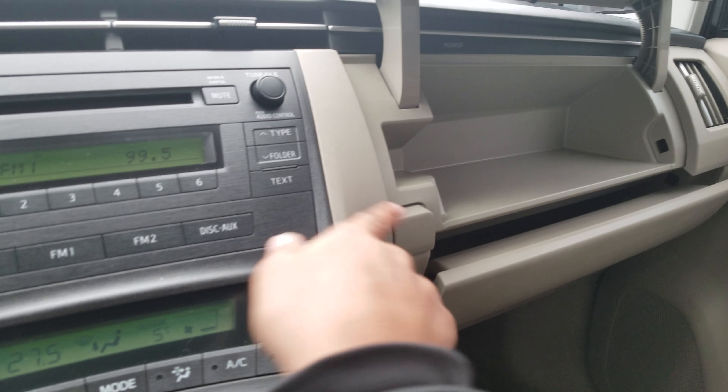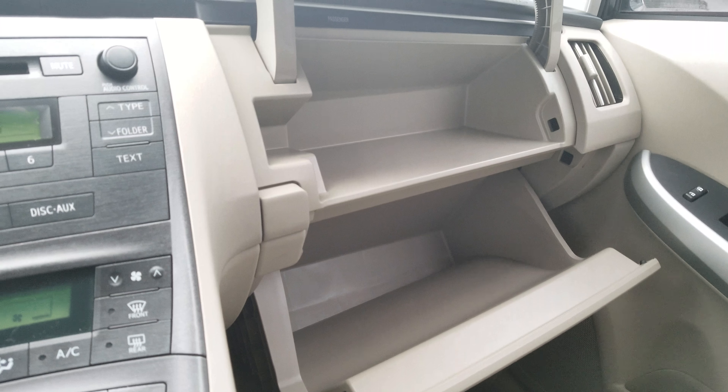There's a push-button ignition over here and the gear shift, and there's the dash and the speedometer. This model does have volume controls and cruise controls, and on the passenger side it does have these two little accessory trays.